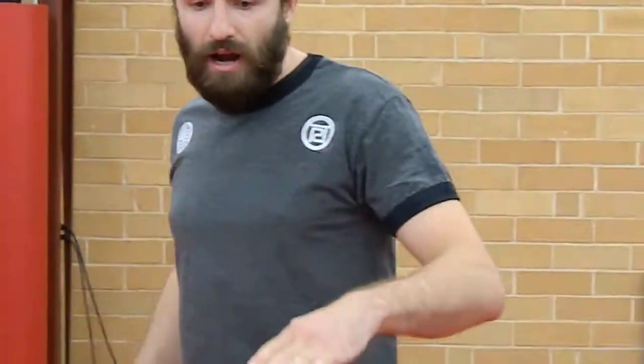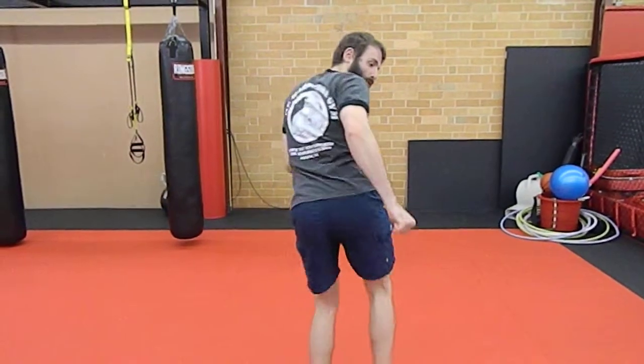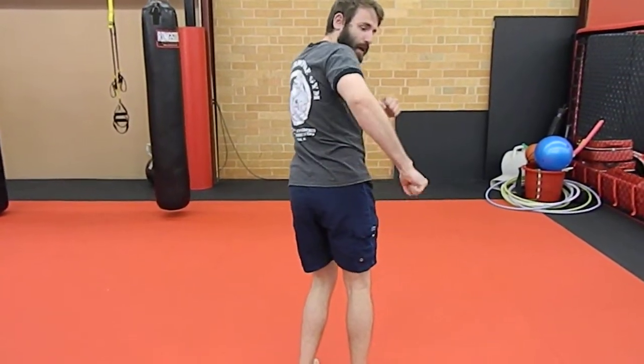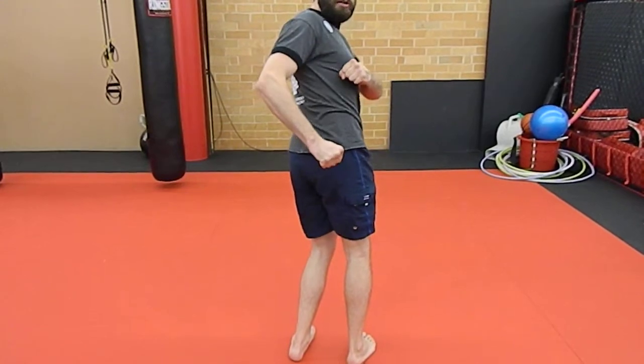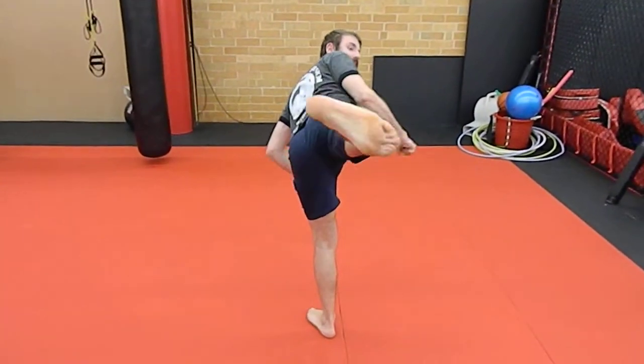The thing with this technique is you've got to allow the Thai kick to transfer you into a side stand. So when we throw a Thai kick, we transfer it into a side stand. I'm looking into my target, I'm chambering my leg, and then I'm extending it out.